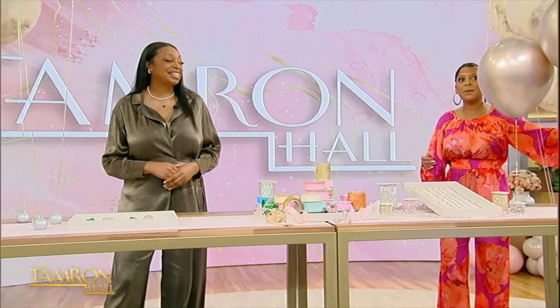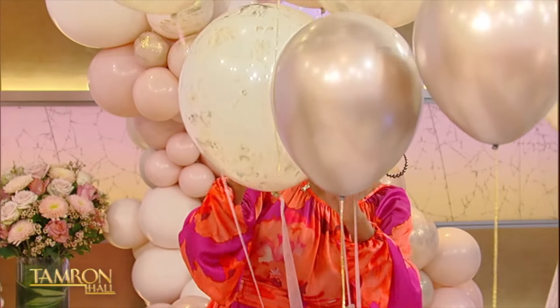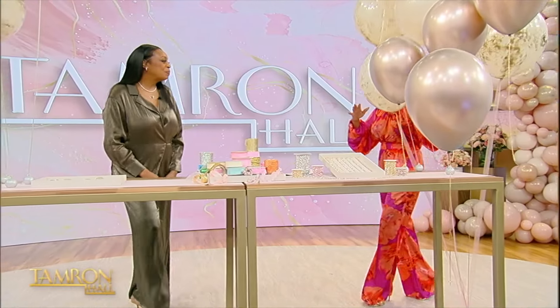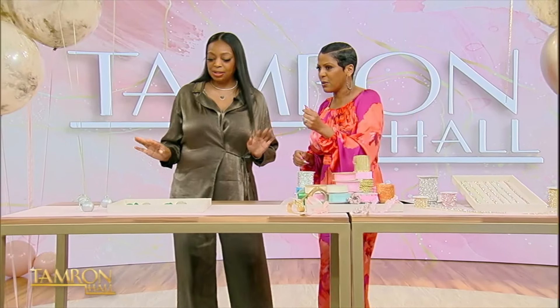First of all, LaRonda, I cannot stop floating in between these beautiful balloons — it's gorgeous. And when I'm watching people like Drake do these big parties, you're thinking, how do they pull it off? You're going to help us. Yes, we are. All right, so what do we have here?